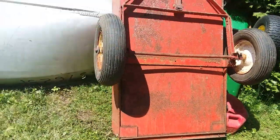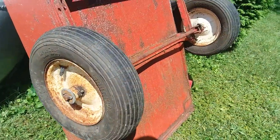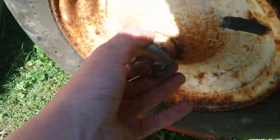Sorry about that — that camera shake was just so I could scoot the back of the cart out and tilt it up. It does have grease fittings on the wheels, so that's a bonus.